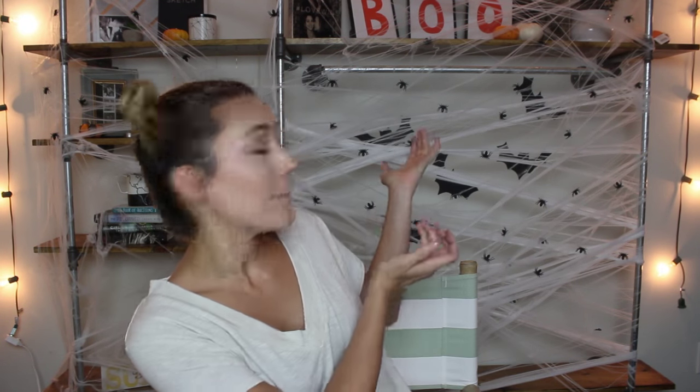Hey guys, as you can tell by the lovely background decorations, I'm doing a Halloween video again. Last week we threw a last-minute Halloween party, but what would a party be without an amazing last-minute costume? I'm going to show you my top five super easy last-minute costumes that you can do the day of your Halloween event. You can modify these to make them more simple or more intricate.